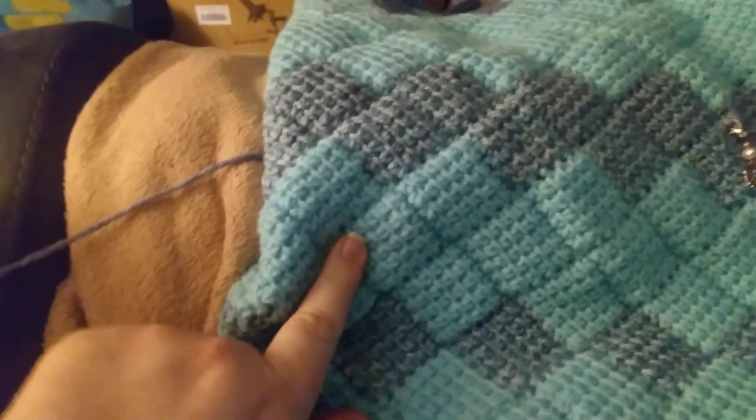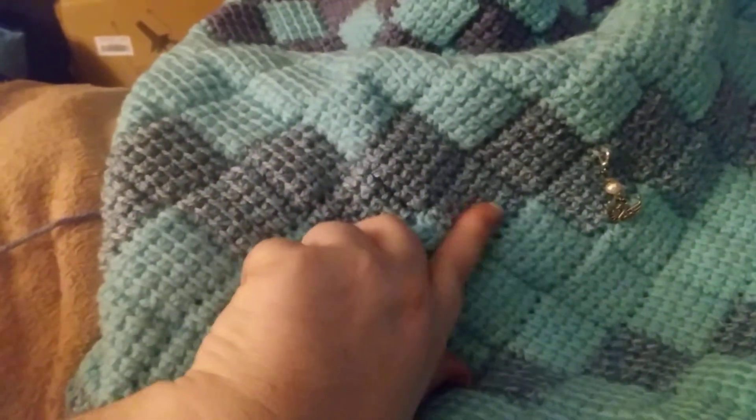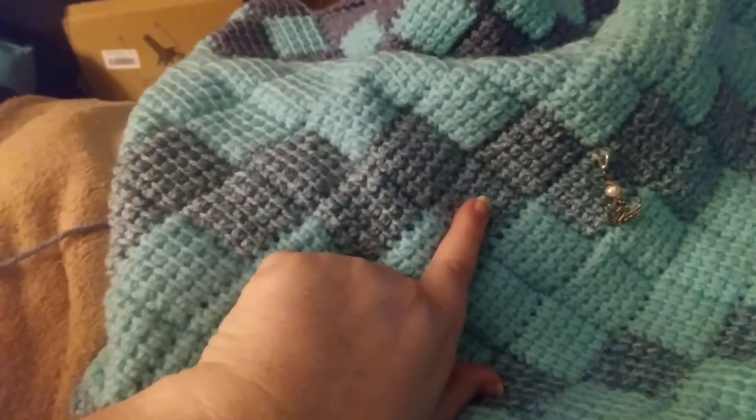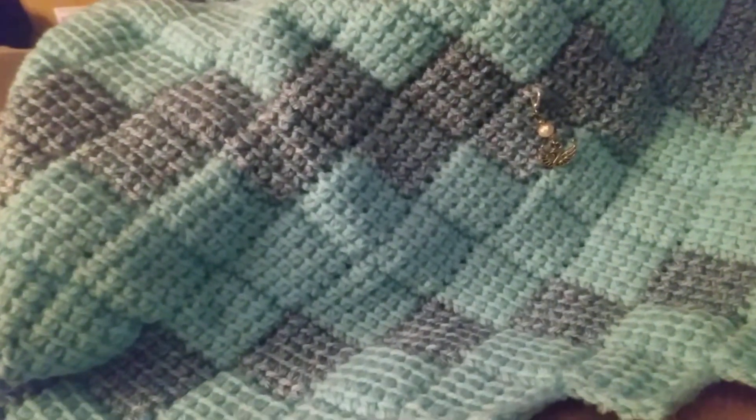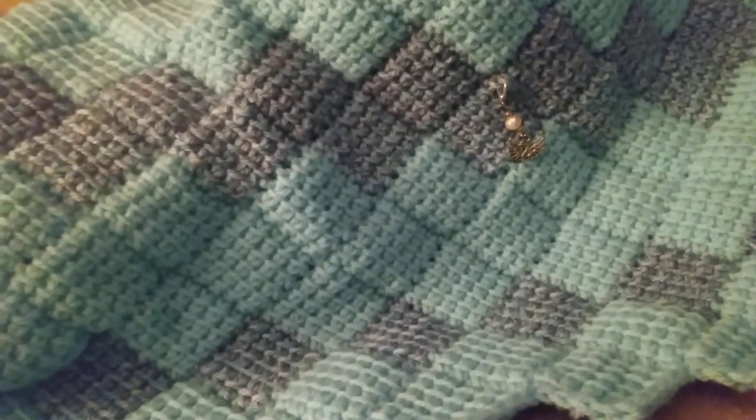I'm using Big Twist in the color Aqua, Big Twist in the color Denim, and then this is a Hobby Lobby print that has been discontinued. They're all four-weight acrylic yarn.